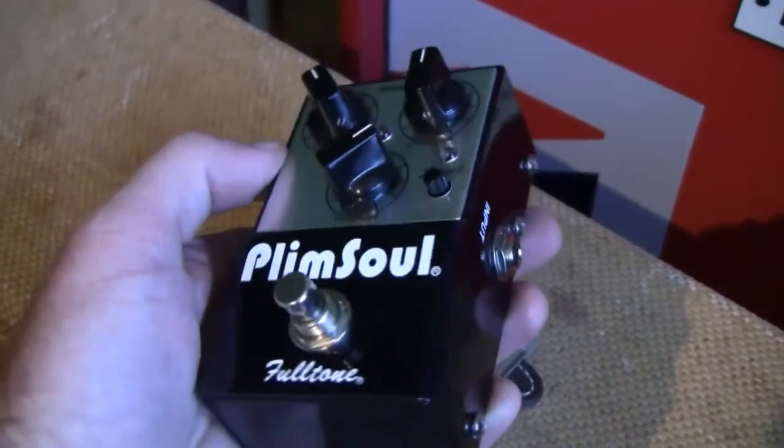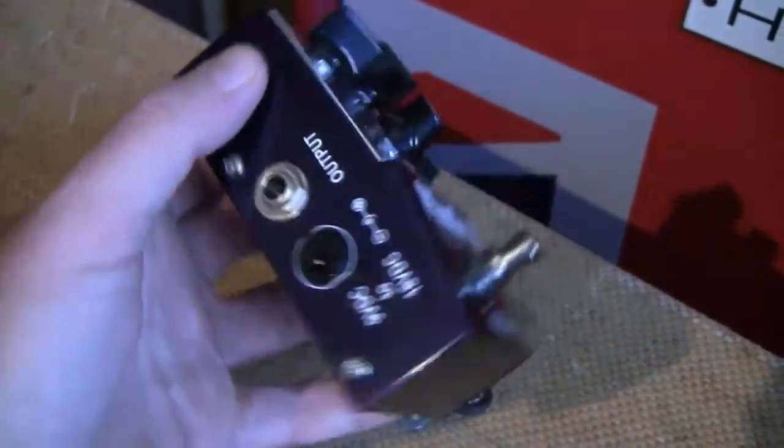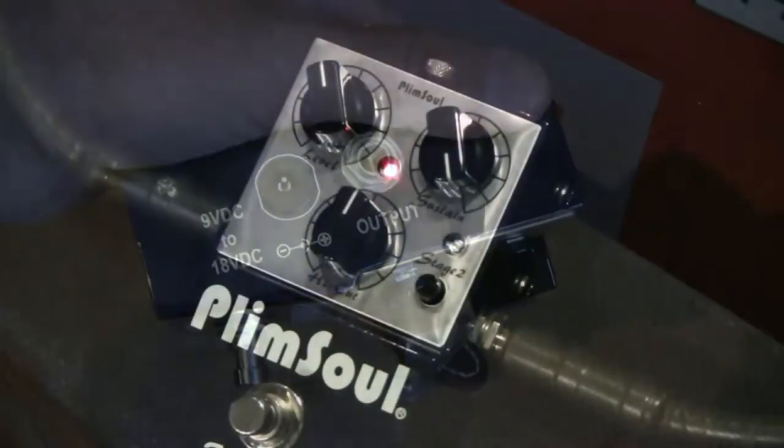This is part three. We're going to go through all the tone, the knob layout, etc. So let's get into it.